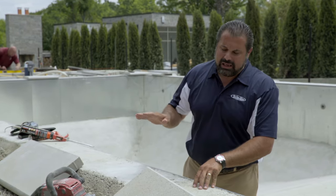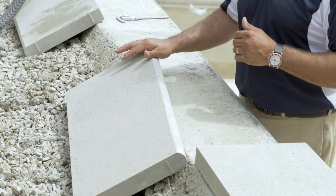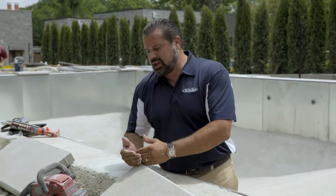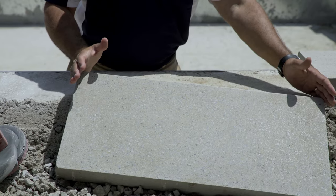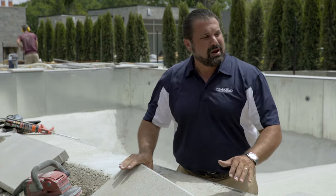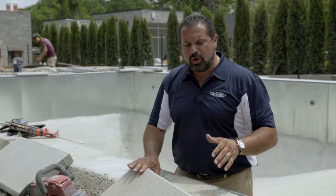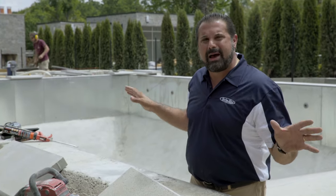Our coping is going to be the Bullnose Grande product. It is approximately 2 and 3/8 inches thick, 14 inches deep, and approximately 2 and a half linear feet long. It comes 29.5 linear feet per pallet. We have approximately 100 linear feet around this pool, so we want to stage all the pallets around.